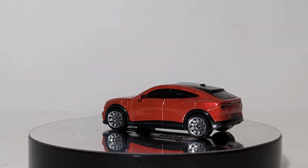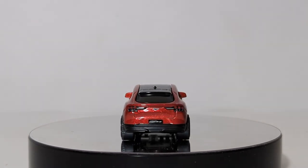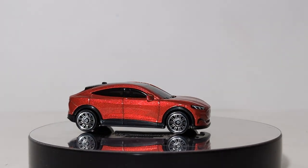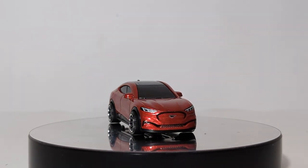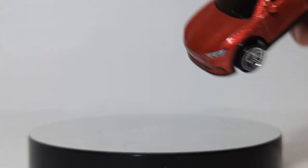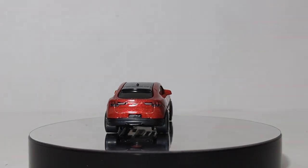That said, if you are younger and of those generations that are environmentally friendly and you could care less if your car sounds like a Mustang as long as you're helping out the environment, then this is a car for you. As for the casting, we have the Mustang logo on the grille, your headlights, your top which is painted black, and on the back you have your taillights, the Mustang logo, and where the license plate cover is it says Mustang Mach-E.